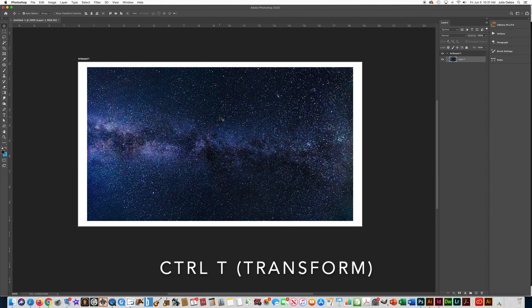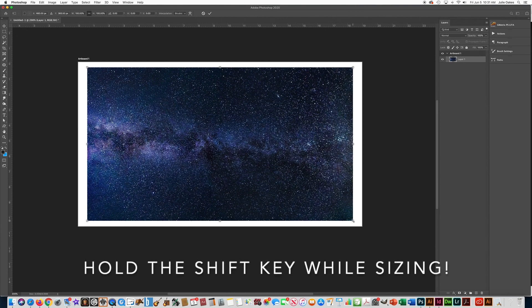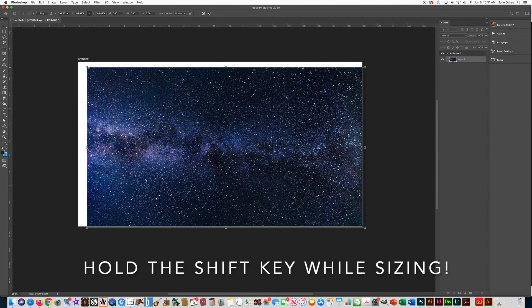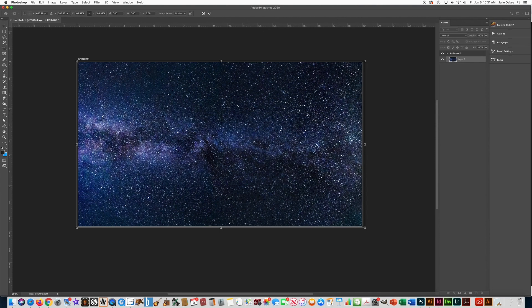When you want to transform something, that means you want to enlarge it, reduce it, move it, or rotate it — all of that is transforming. Control T puts the picture in transform mode with little corner boxes on it. Hold the Shift key when you click the corners and pull out — it's very important. Hold the Shift key, click on the corner and pull out. Now that picture is filling the whole area. Before you can do anything else, you either have to press the check mark or press Enter on your keyboard — otherwise you'll be stuck in transform mode.